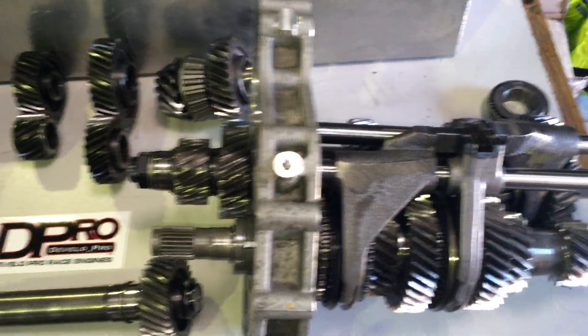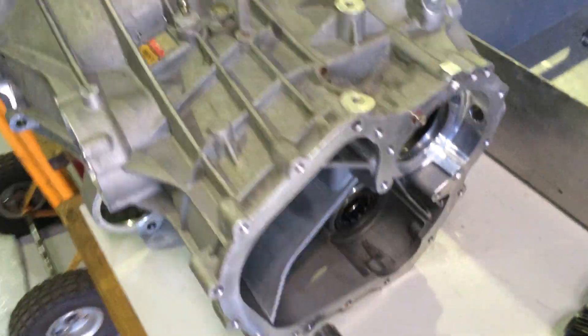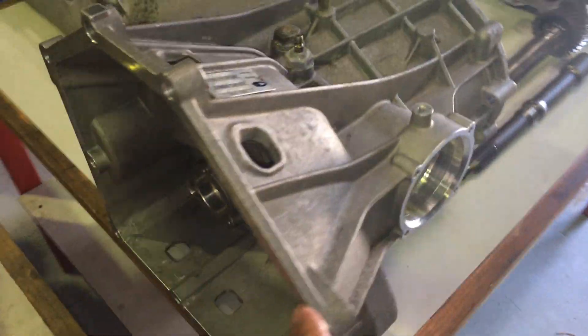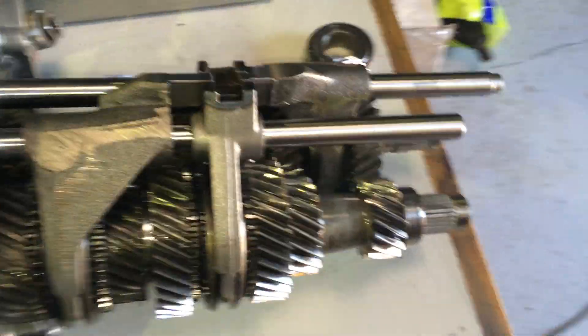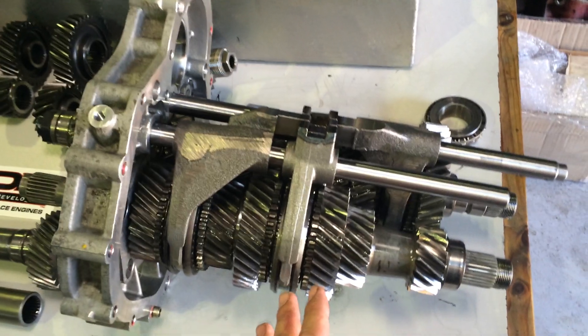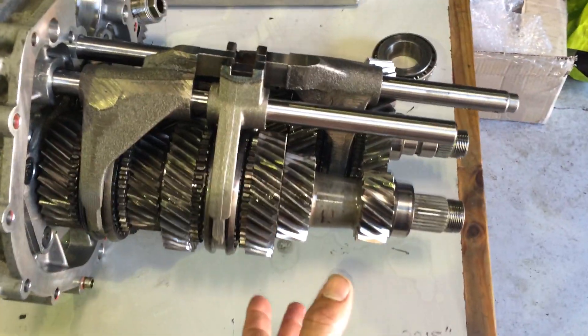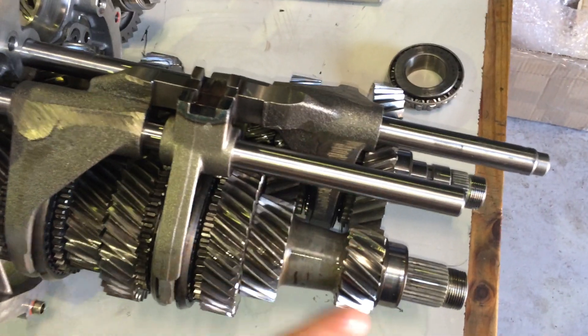So basically this is our sandwich plate of the 6-speed gearbox. Here's our main case up the other end, bell housing end being here, flywheel, left drive shaft, crown wheel over this side and right drive shaft. Inside the gearbox we've got first through sixth gears — constant mesh obviously, so these gears are always meshed with each other. They never come out of mesh.